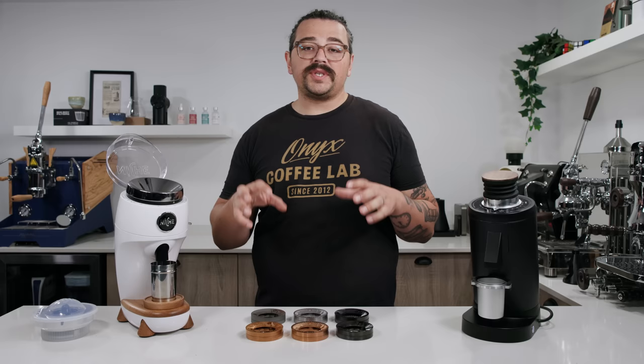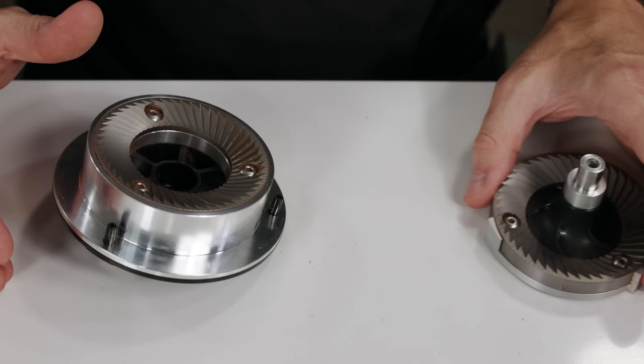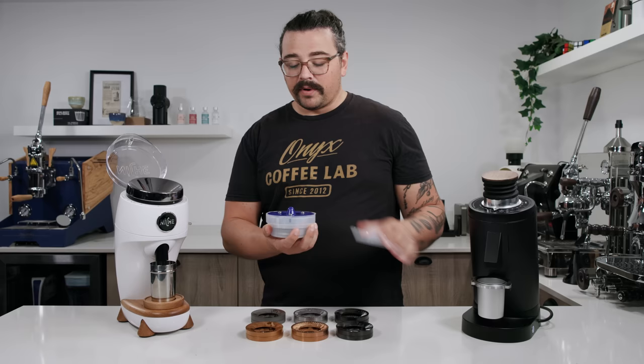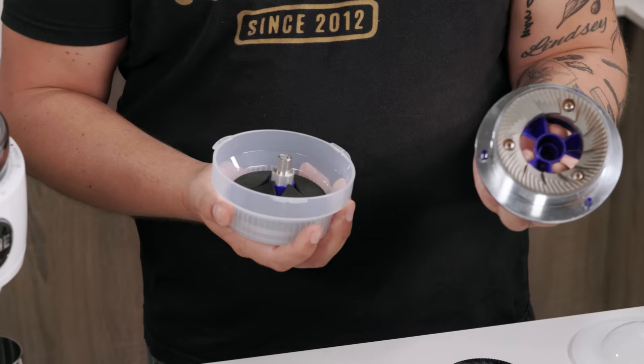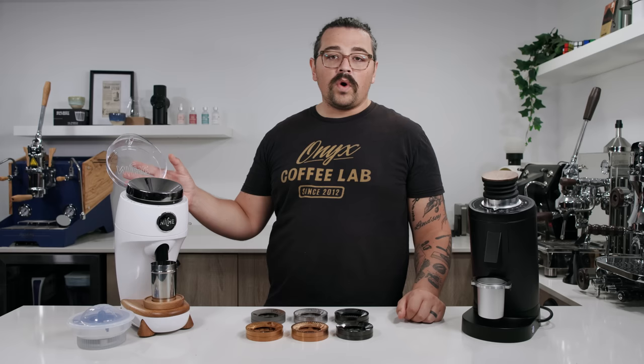The reason is they wanted to target two different styles of brewing. They had a filter burr set from Mazur and an espresso bimodal burr set from Mazur. They gave you an extra burr carrier so you could swap burrs very easily — the burr is already mounted on a carrier and swapping is super easy. This annoyed a lot of people who were hoping to just buy it with one burr set. They didn't want to switch burrs. Niche also ended up reducing the price.